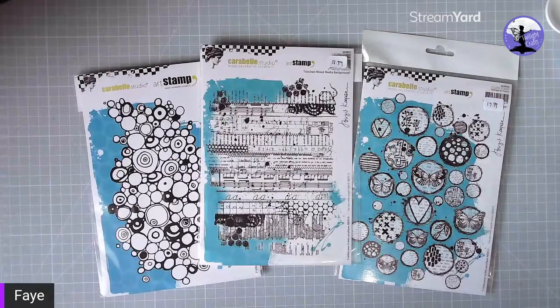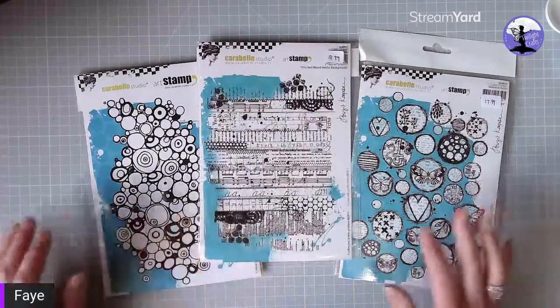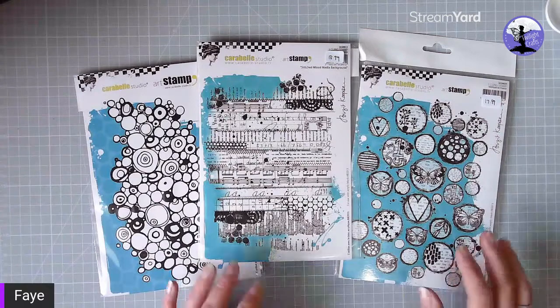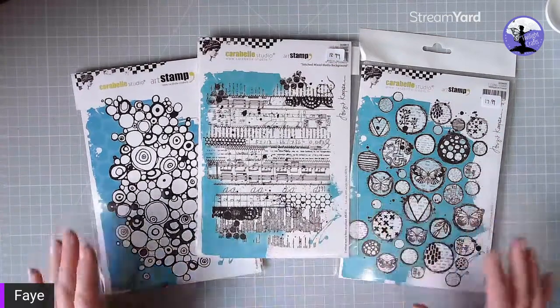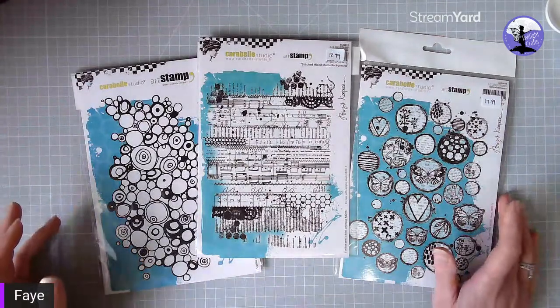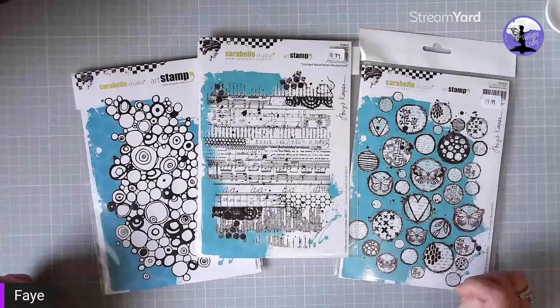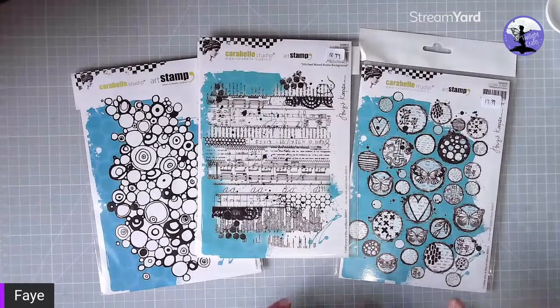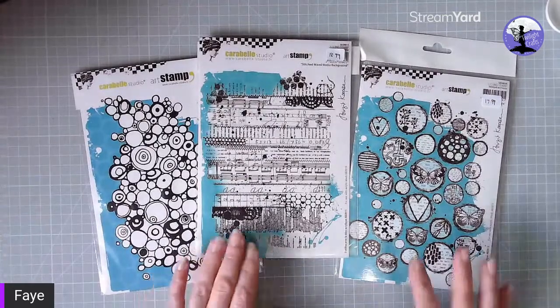Hello everyone, this is just a short walkthrough of some of the new products we have just arrived on the website on twilightcrafts.co.uk from Carabelle Studio. We have some lovely background stamps — we showed some of these on our weekly live scrap-along on Thursday, and I thought I would just do a quick walkthrough and then a short demonstration to show how I colour some of my Kate Crane stamps.